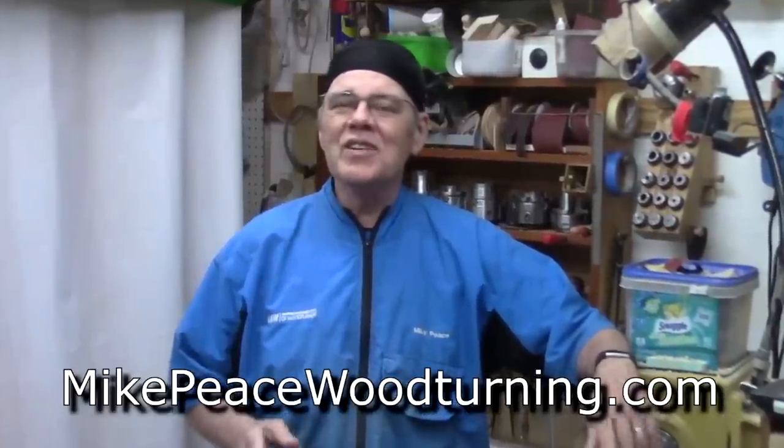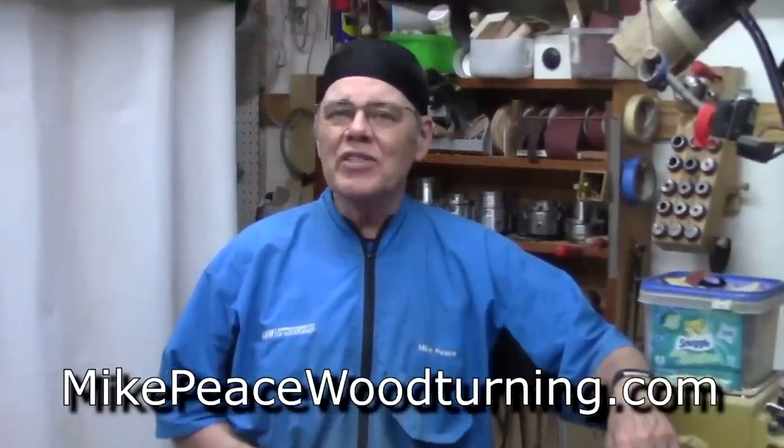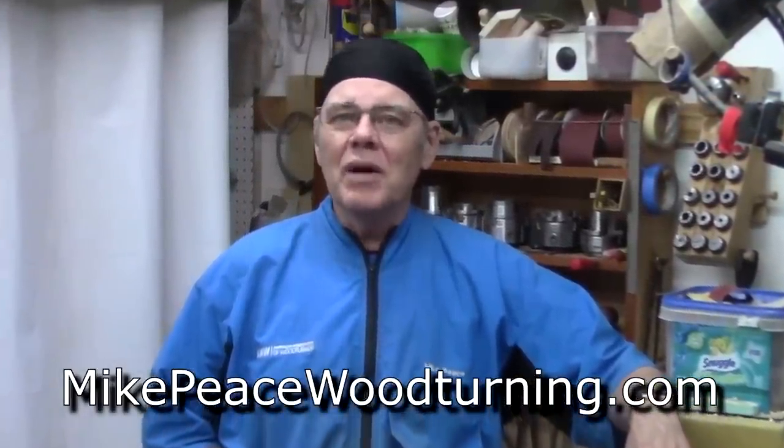You guys know how much I love to teach, or I wouldn't be making these videos. I do teach lessons in my shop if you live in the Atlanta area, or have relatives there, or are just traveling through. Check out the details on my webpage.